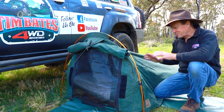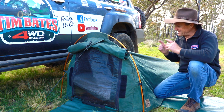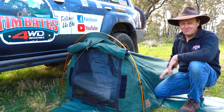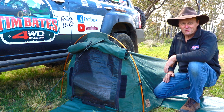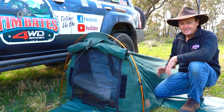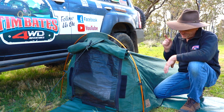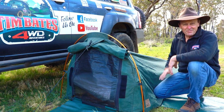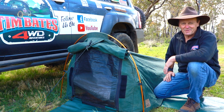Well, there you go guys — that's my swag setup. It hasn't taken me long to show you around because that is the beauty of a swag: they're just quick, simple, easy, and you're ready to go camping. I'd be pretty keen to see how you set your swags up. Do you put them on the ground like this one, or do you put them up on a stretcher? Quite a few people like to get up off the ground, but for me I just love whacking it straight on the ground. So I'll get set up here for the night — and fair chance I'll see you guys out in the bush someday.